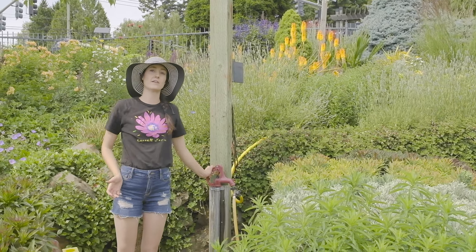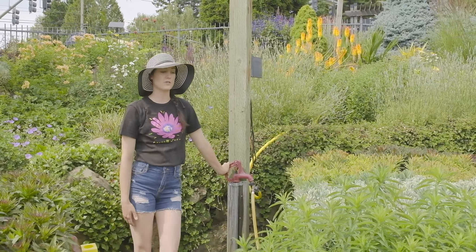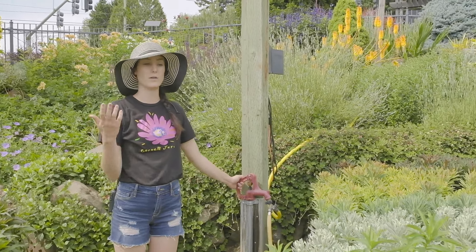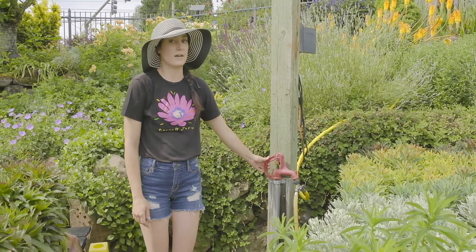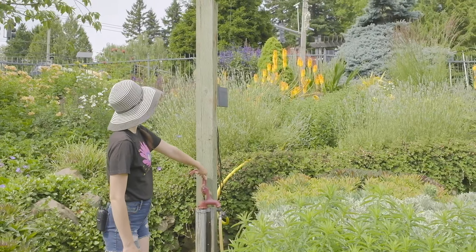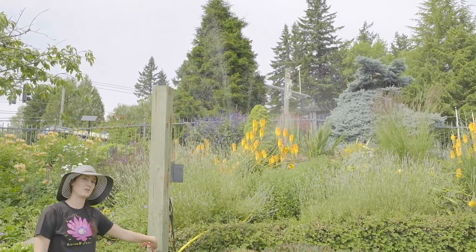If you don't have a drip irrigation system or an in-ground sprinkler system, using an oscillating sprinkler attached to a hose is great. You just want to make sure you run it for long enough that it can actually sink into the ground. Some people only run it for a few minutes in the morning, but we usually run ours for about 20 minutes when it's going to be hot out, like above 95. And if you do it right, you can get yourself watered a little bit too.